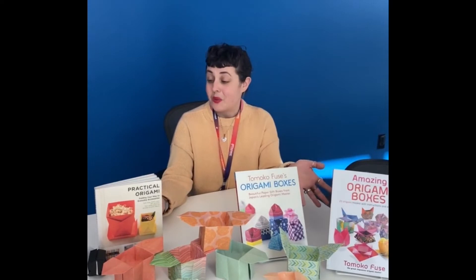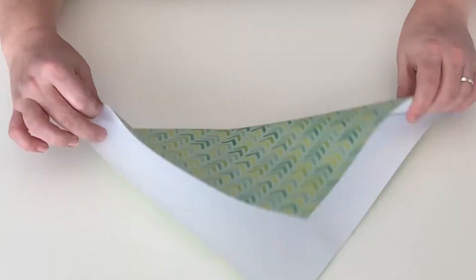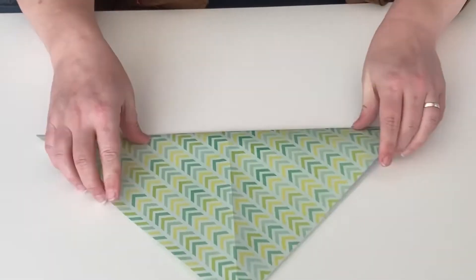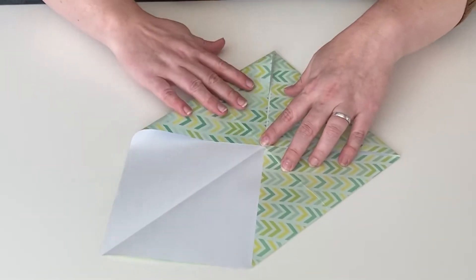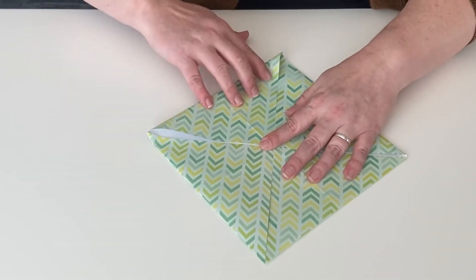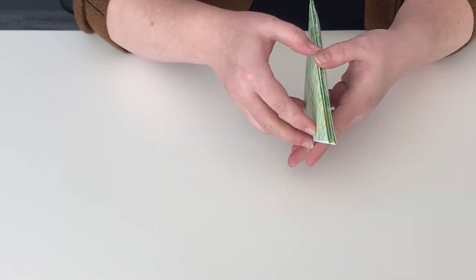We're going to make some origami gift boxes. To make your box, you're going to start with a square piece of paper that you'll fold in half on the diagonals. Open your paper and fold each corner into the center of your square. Fold in half on the diagonal once and again so that you have a stack of triangles.